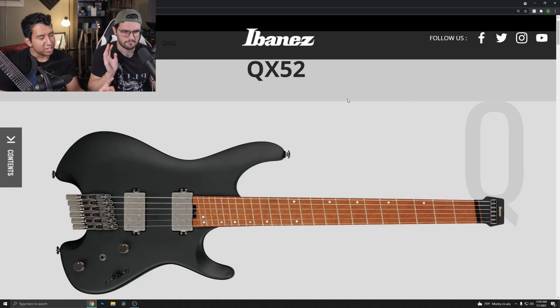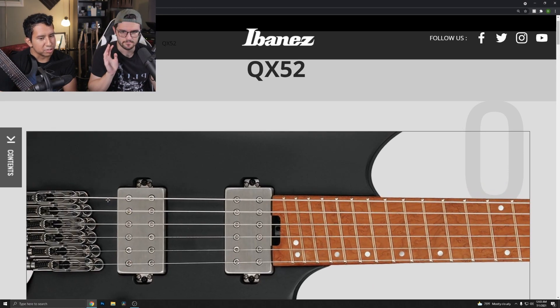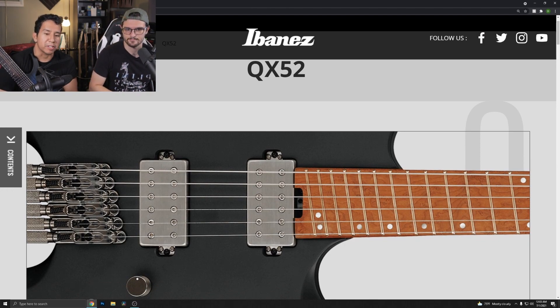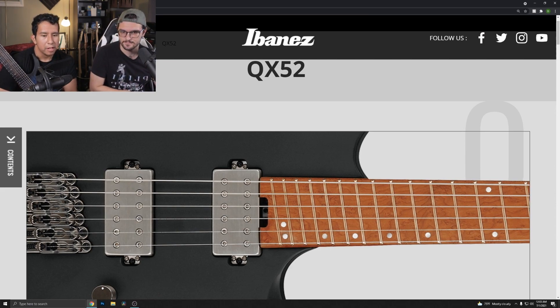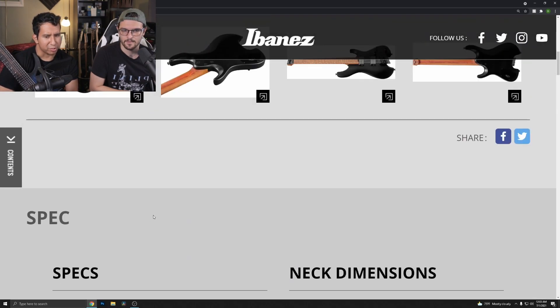Now that you've zoomed in on those humbuckers, something interesting — there are three screws on there. You really only need those two outer screws. We have no idea why the third one is there — if somebody knows, comment below. Some guitars have two outer screws for pickguards, but this one clearly doesn't have a pickguard and still has that extra screw.